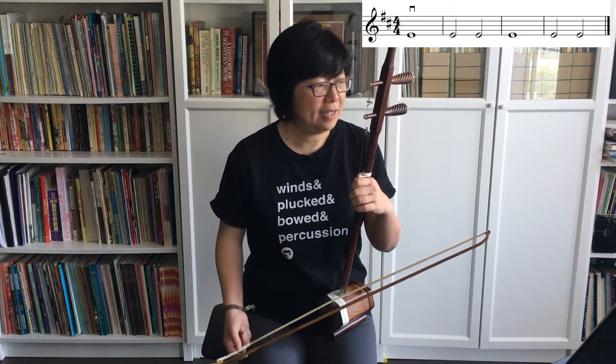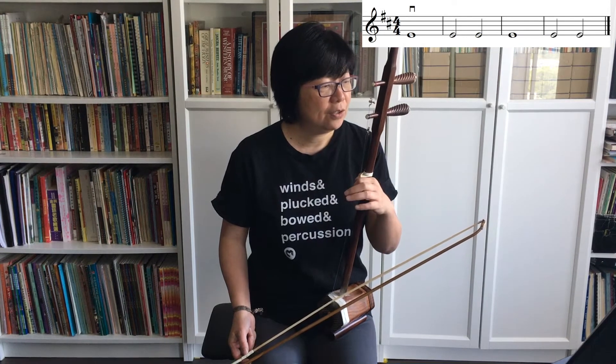When we look at the staff notation, for the inside string, the first finger pressing downward plays E — E is the bottom line on the staff. For the outside string, still with the first finger, we'd be playing B, and B is the middle line on the staff, three lines above from the bottom.